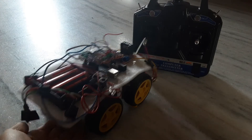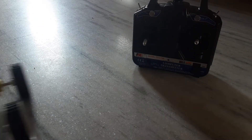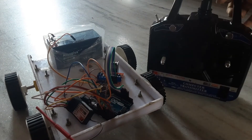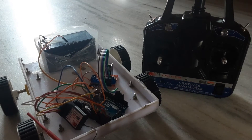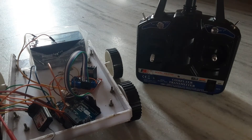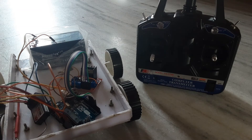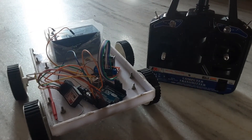So in this project I used the FlySky FS-i6B transmitter and receiver. It has a range of more than one kilometer, so we can control this car at more than one kilometer radius.